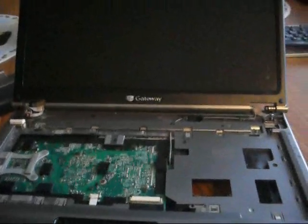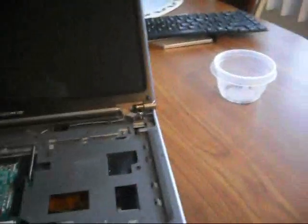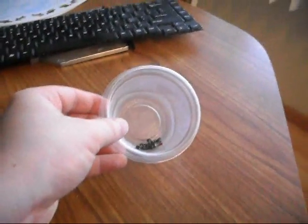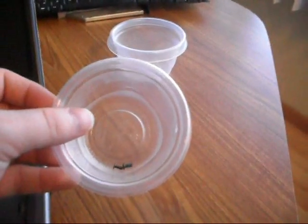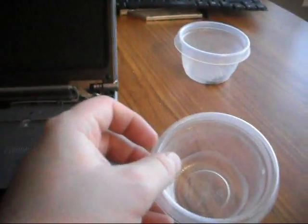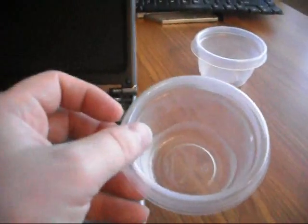I have those four screws taken out. One thing I would definitely recommend is to make sure you have two different containers to keep your screws in — one for all the screws that came out of the back of the laptop, and another for the screws from the internal pieces. That way you know where everything goes when you're done.